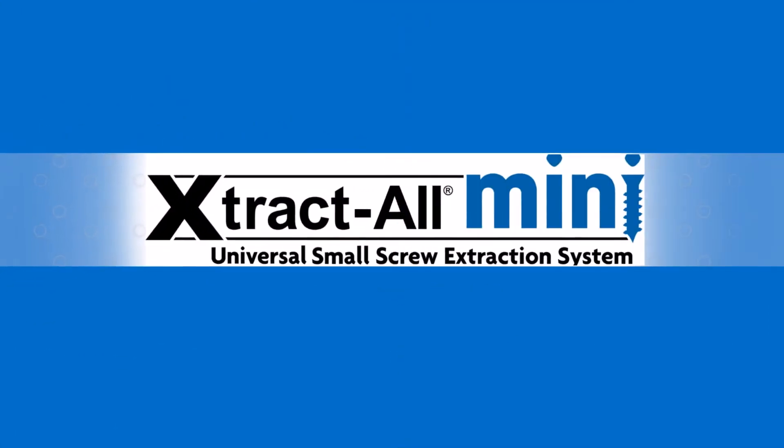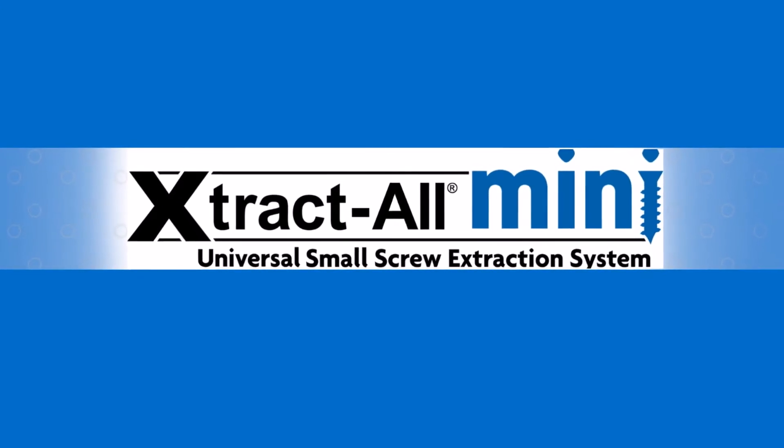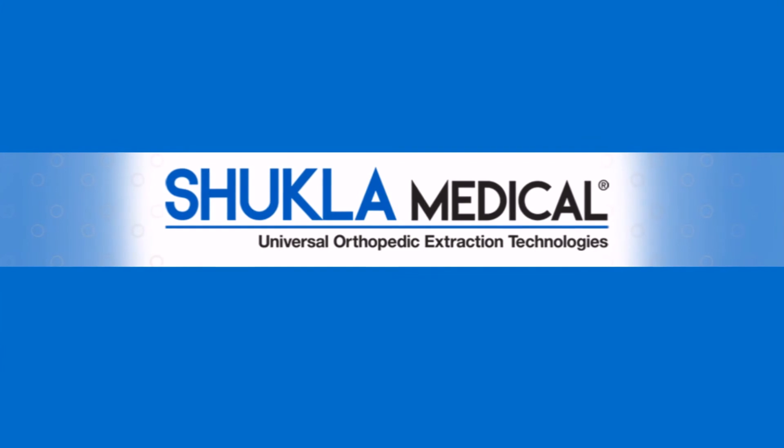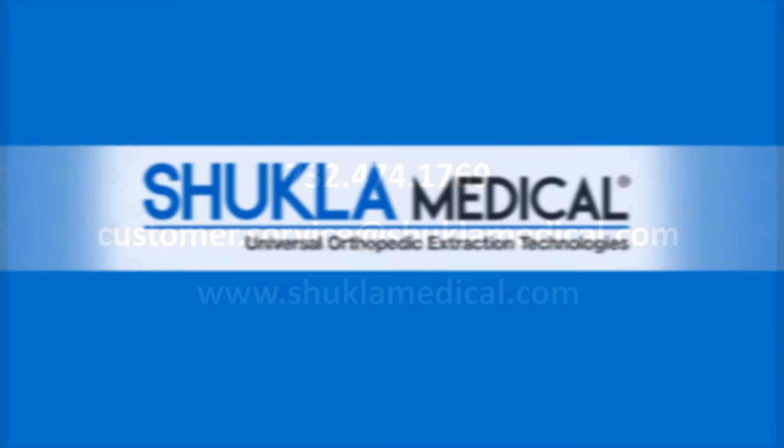Shukla Medical's commitment to excellence in hardware removal was established with the safety of patients and efficiency of their surgeons in mind. As a result, we are recognized as the worldwide hardware removal experts. Shukla Medical — because every minute counts.